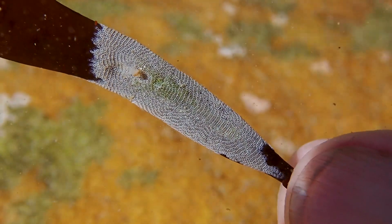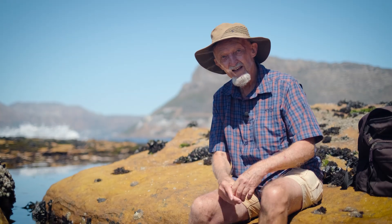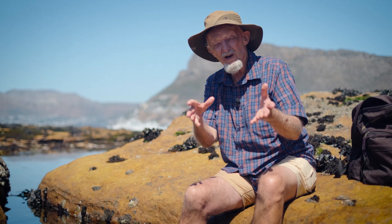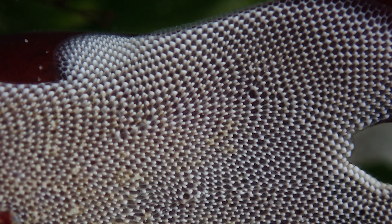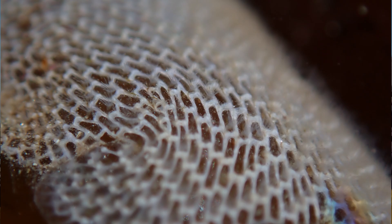Pretty much every kelp you look at has a little bryozoan growing on it somewhere. Several species of bryozoan grow on kelps or other seaweeds, and they tend to grow very flat on the surface, be white, and have individual zooids that look like bricks — so the whole thing looks like nicely designed brick paving on the surface of the kelp.